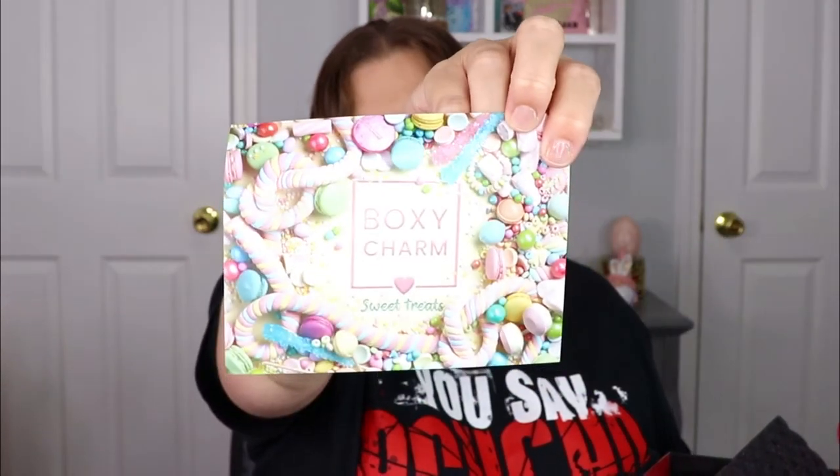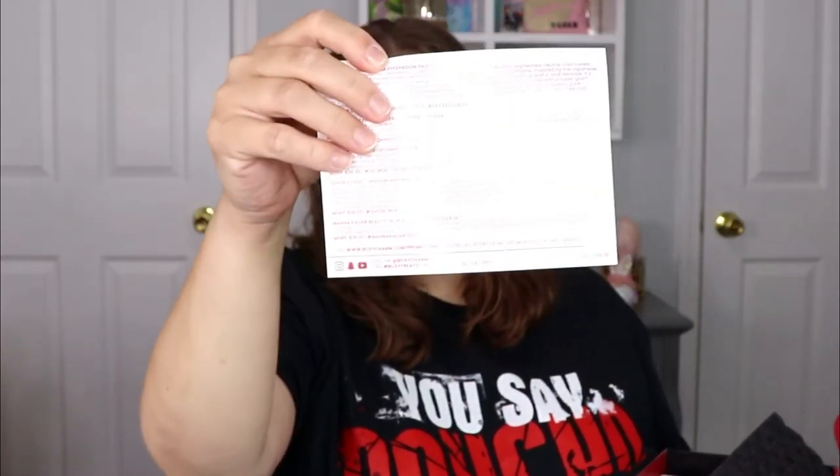For the month of April the theme is Sweet Treats, so it has a whole bunch of little candies all over it. And on the back of course it tells me all the items — I recognize something right away.